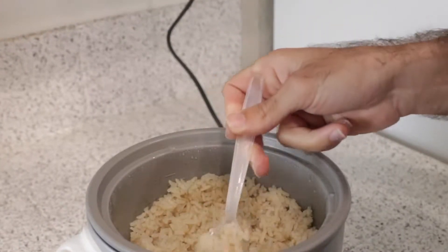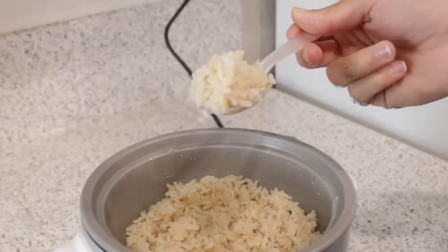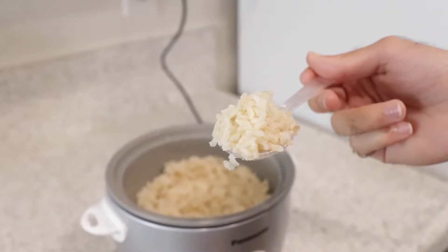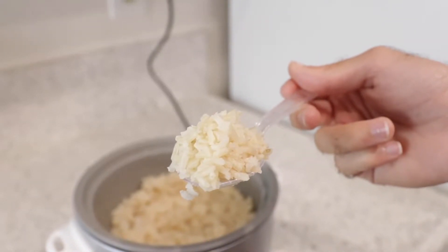There you have it. This was the simple Panasonic one-button rice cooker and warmer. Thanks for watching this review, and as always, check out RiceCookers101.com for more rice cooker information and product links to make this purchase.